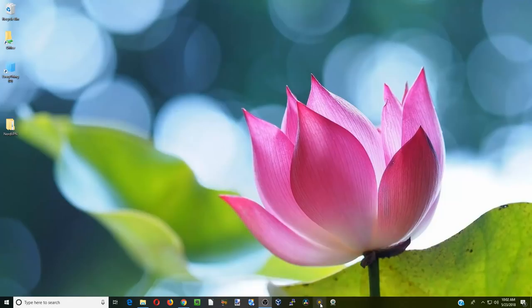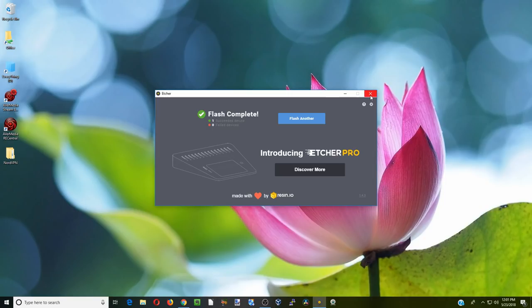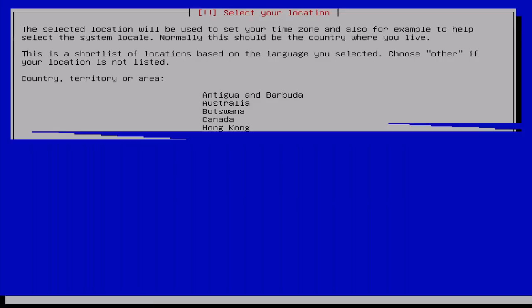Next we're going to open Etcher, click Select Image, select the Open Media Vault ISO, and click Open. Our device is already selected — click Flash. Once it's done validating, close that, pull out the USB device, and go back over to our server to install Open Media Vault.